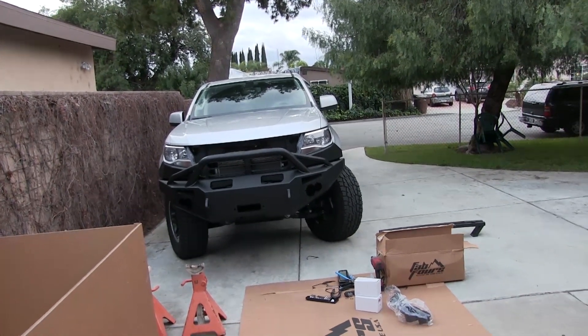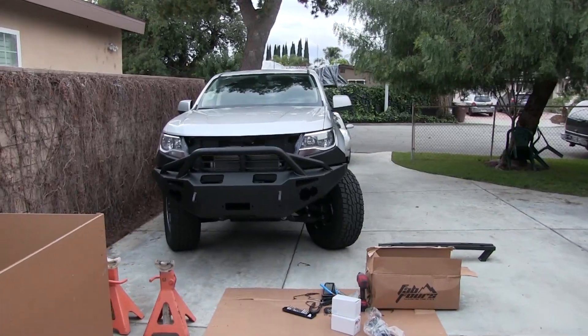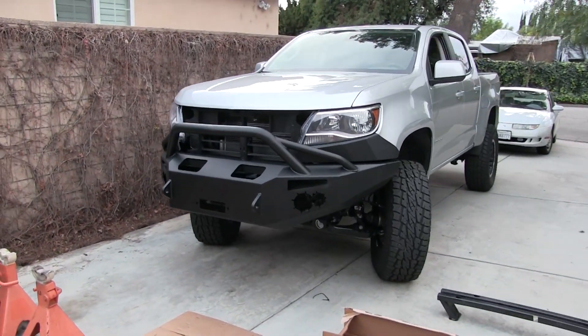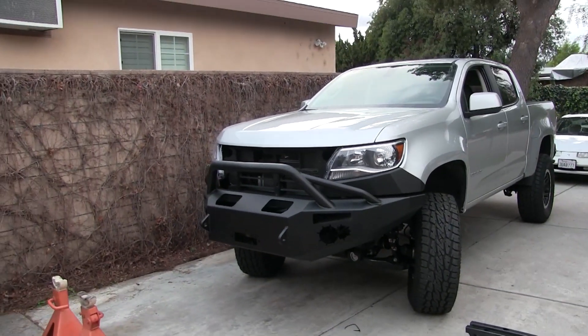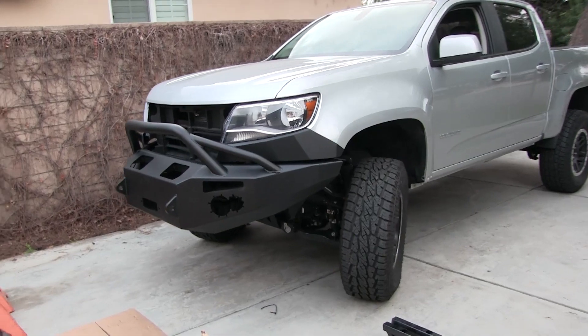I've only got it on there with four bolts. I've got four more bolts to put on, and I've got to put the grill back on, the lights, and get a winch. But I just want to see what it's going to look like. I don't know — that sure is a big goofy-looking bumper.